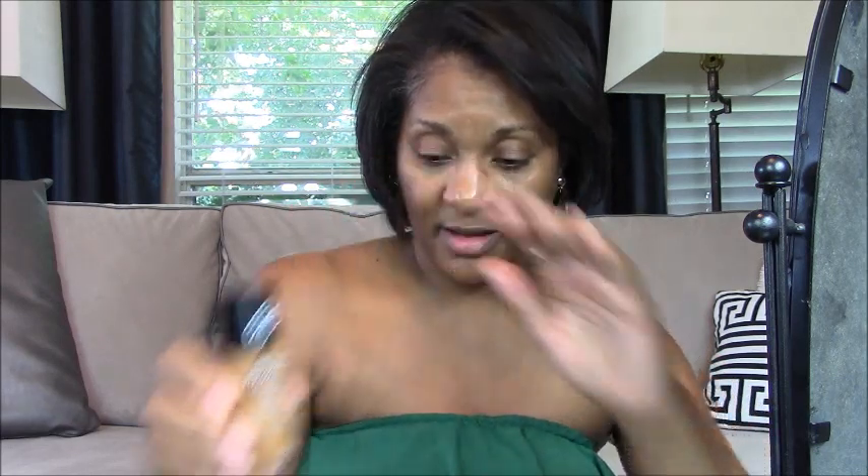I have my foundation in this little cup because I normally mix two together to get a good color. I use the Revlon Colorstay in Caramel, and I also use the Fit Me Matte Poreless, and that color is called Coconut. I mix them together because this is a little bit too red and this is a little bit too light, so I mix them together to get the perfect combination.